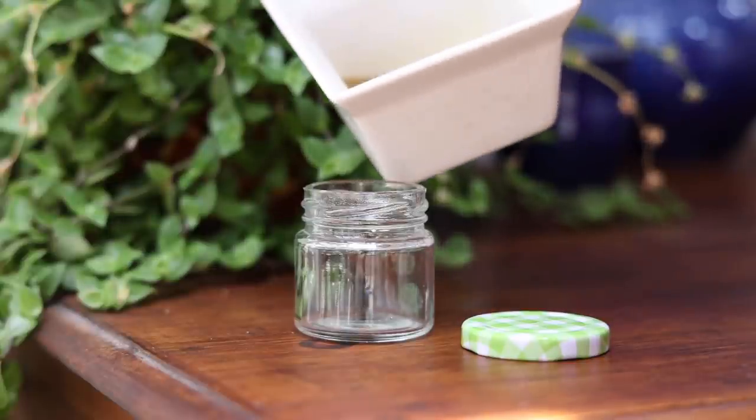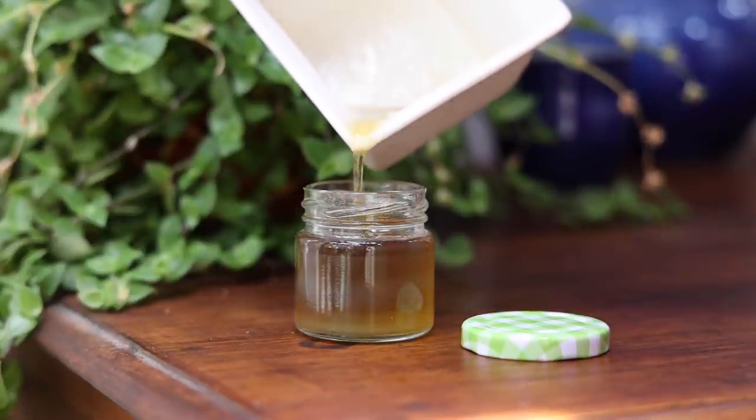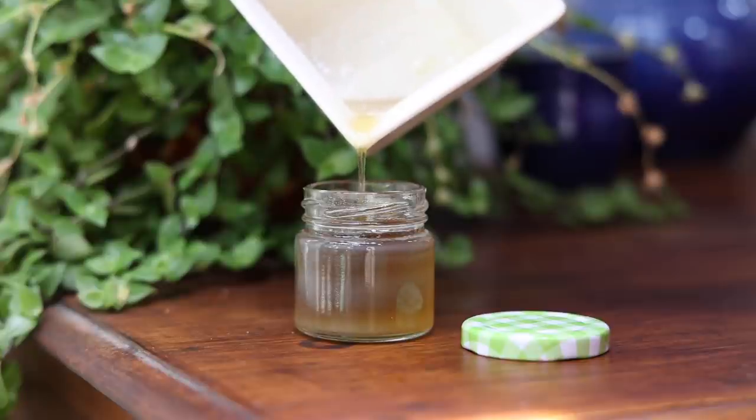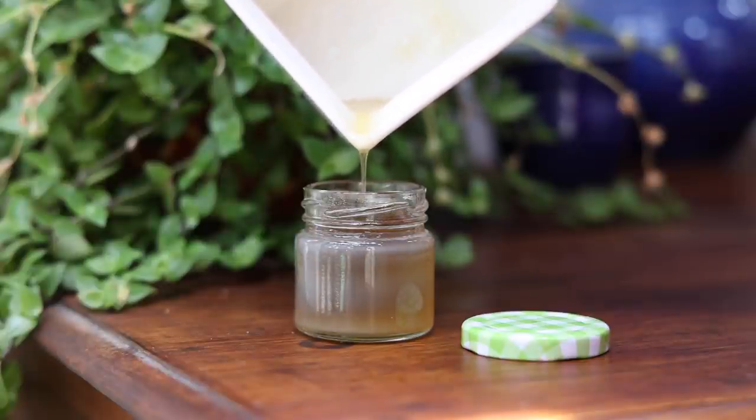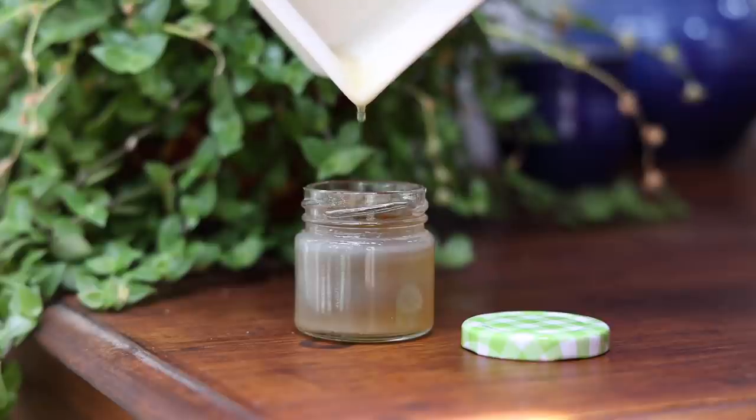Now pour it into a glass jar. It is peak summer here so I didn't whip the cream as it softens a bit in the afternoons. But if you are living in a cold country, you can whip the cream and then use. This cream will last well at room temperature for months together.